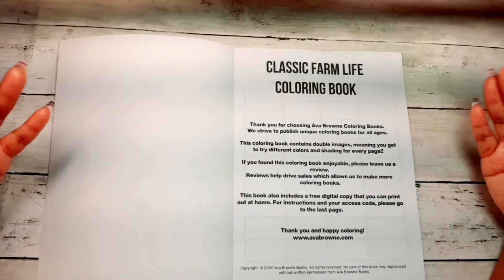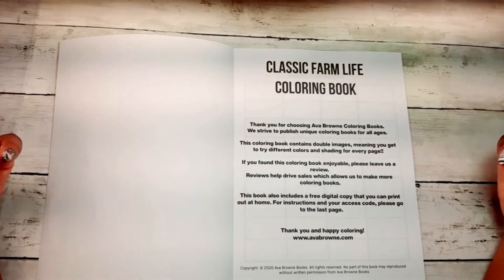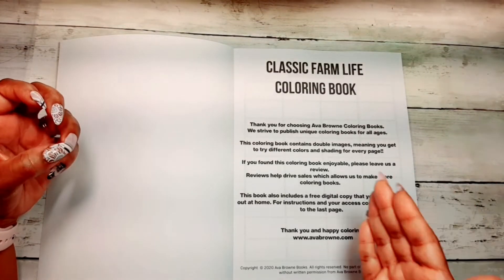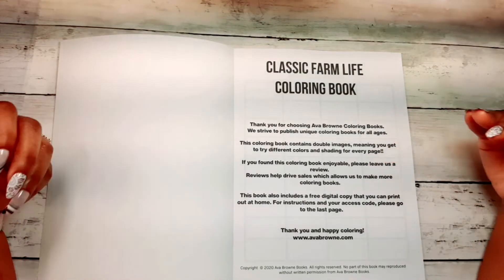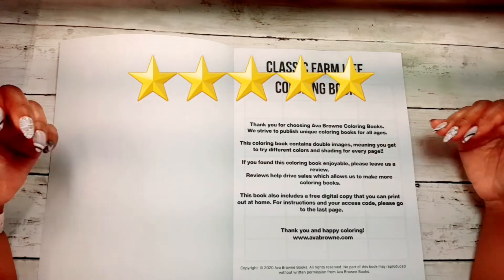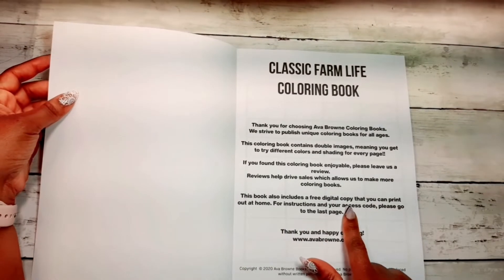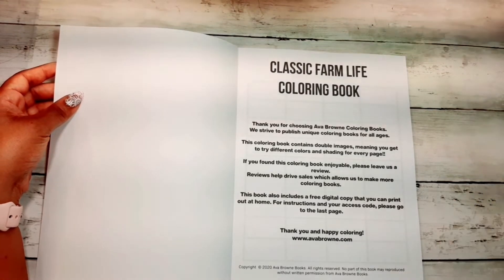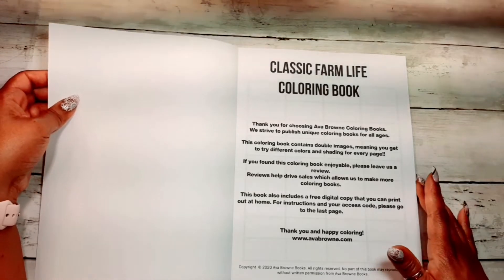This coloring book contains double images, so if you mess up an image or want to share the second half of your book with a friend or family member, you can do that. But please remember to give them a five-star rating on Amazon, because this really helps them get their book out there. They also provide a free digital copy of the book so you can access and print pages onto different kinds of paper.